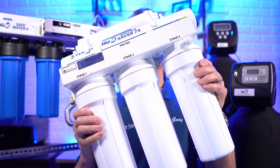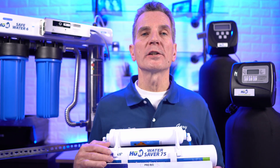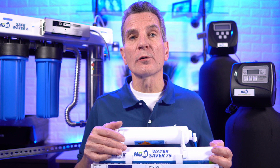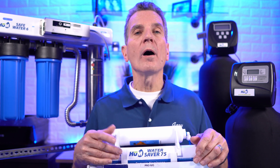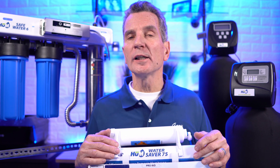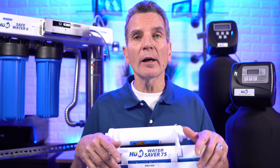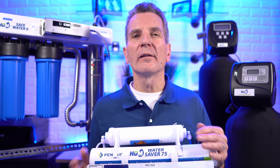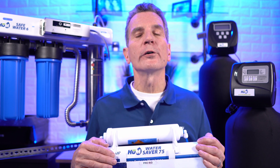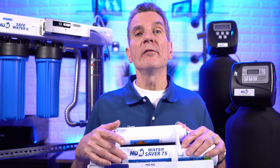A reverse osmosis drinking water system like this one can be used on any water source. For municipal water sources they're great because they remove chlorine, lower the mineral content by 90%, get rid of pharmaceuticals and personal care products, and remove lead. They're a great system for your drinking water.